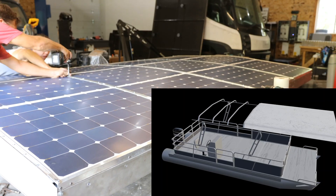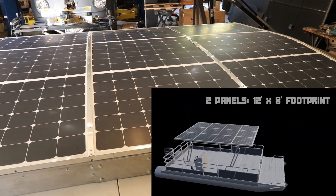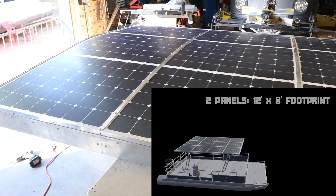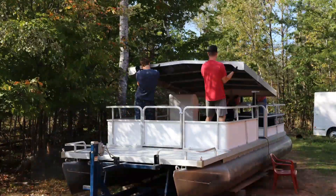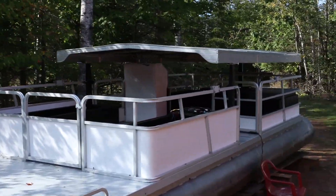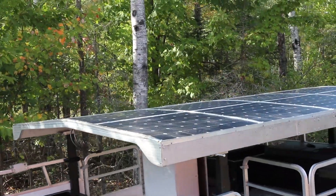In the last build video, we showed you the framing that the solar panels sit on. Now we have attached those panels to create a continuous panel. This 1,680 watt array attaches to electric actuators, allowing us the ability to raise and lower the roof.